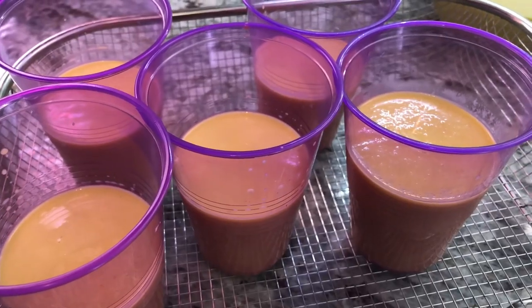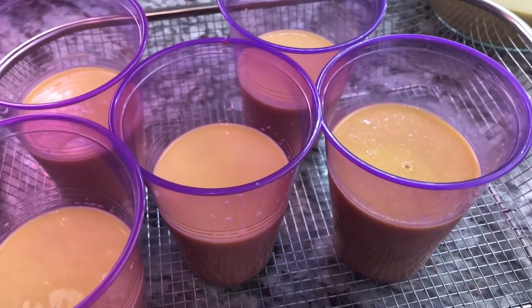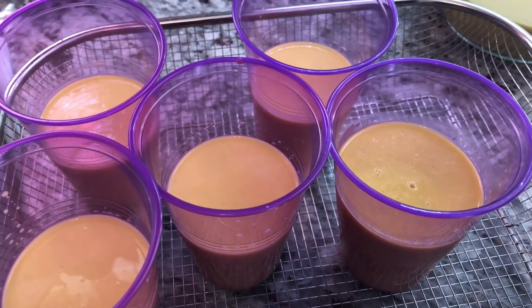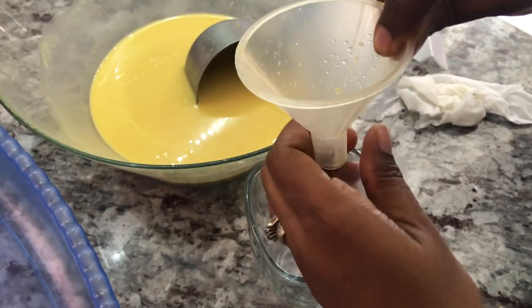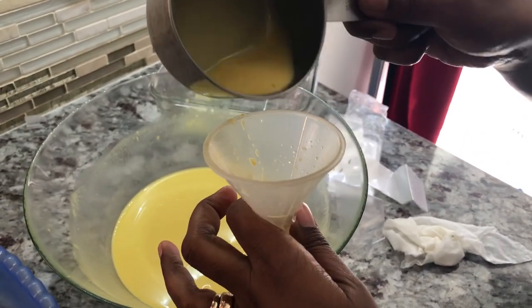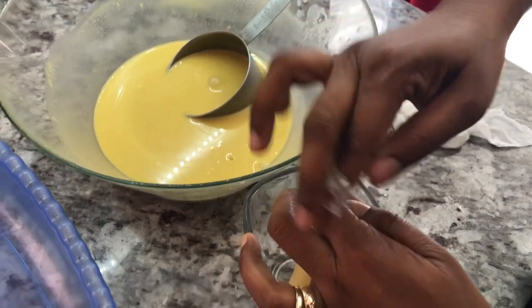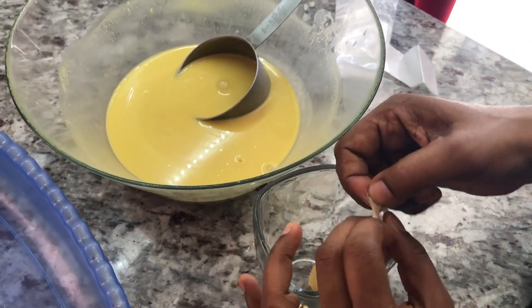I'm gonna set these aside and show you how I'm gonna add my popsicle sticks to them, and then I'll start filling my icicle bags. I'm gonna put these in the freezer now. My popsicle sticks are shorter than the cup so I'll wait until these are frozen a bit before I stick them right in the middle. I'll put a little funnel and fold some of my mixture in, leaving room so I can tie the top of the icicle bag about three-quarters of the way up. Then I'll get out all the air from the bag, twist it on top, and give it a good tie so the liquid cannot run out.